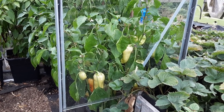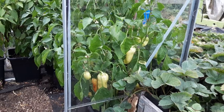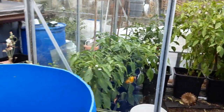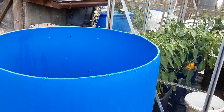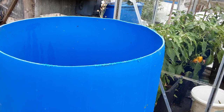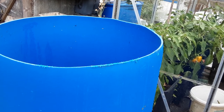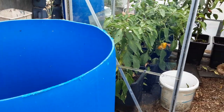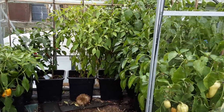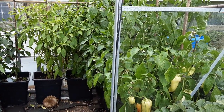Welcome back my gardening friends. This is the greenhouse, and after a few years of trying the rainwater gravity wick guttering system, it's certainly proved its worth with the peppers this year and a few chillies.